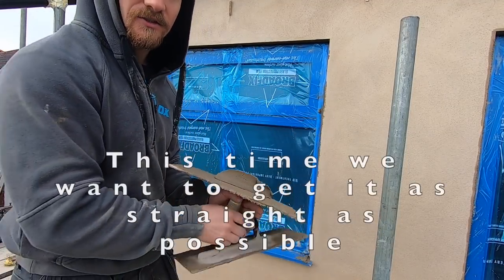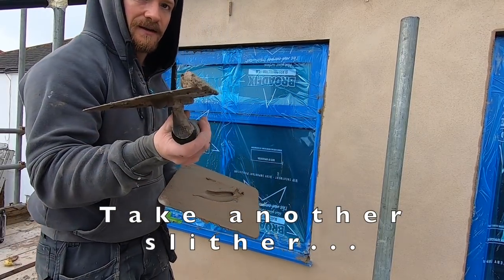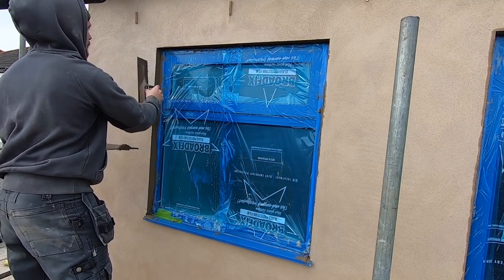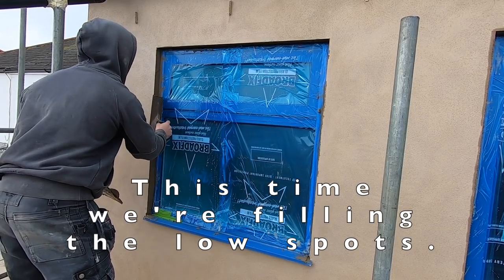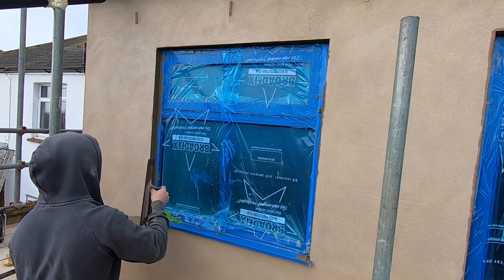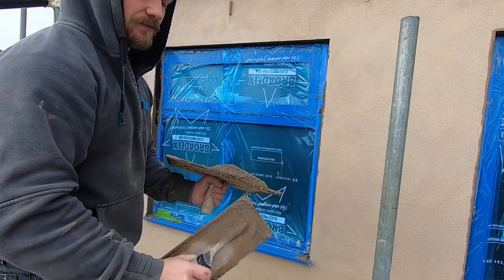Then we go again. This time we want to try and get it as straight as possible. All we're doing is applying the render — we are going to float and straighten it — but for now try and get it back if you can. Take another sliver, pull it on your trowel, push it in. What I like to do is when I'm applying it, apply the trowel square to the reveal. This time we are filling it. I like to run up the bead as well.